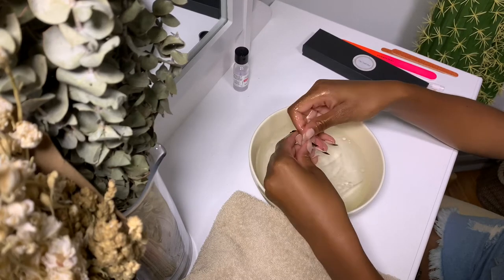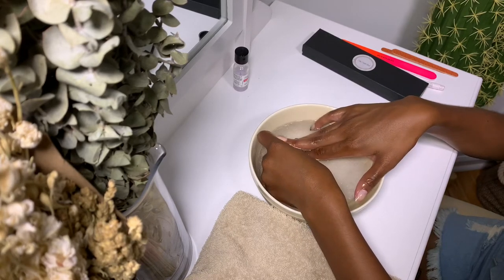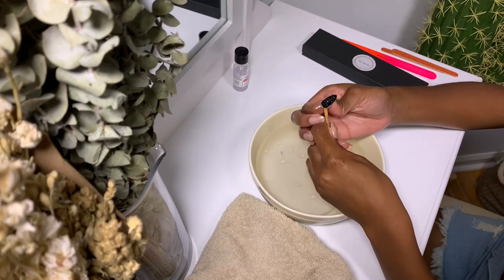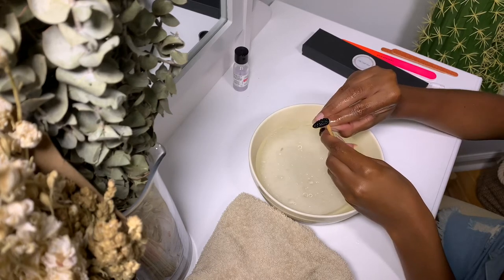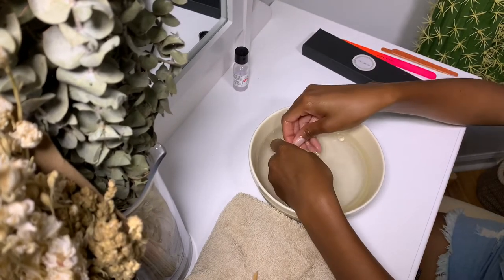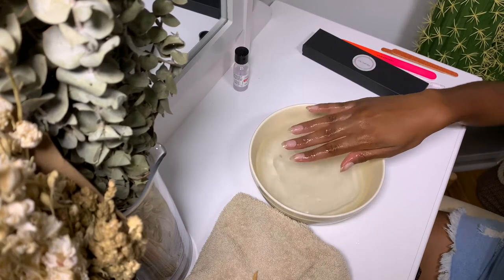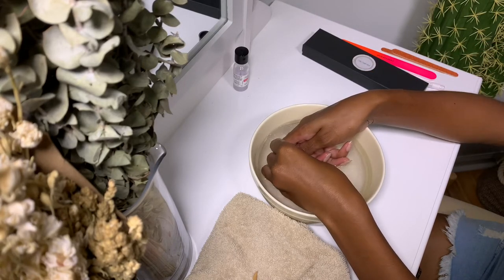As the press-ons soak more, they will begin to easily fall off. I soak my fingernails for about 15 minutes and then remove the nails, because I want to be extremely careful not to damage my own nails. A small part of the color on the press-on nail did come off into the water, but I don't think it'll be very noticeable if I decide to wear those nails again.